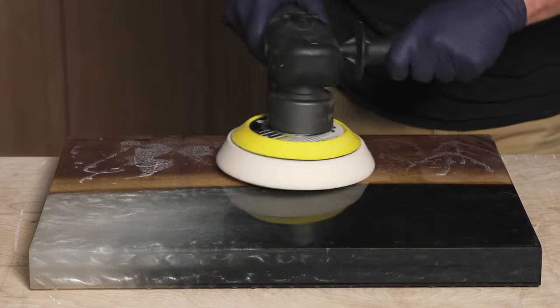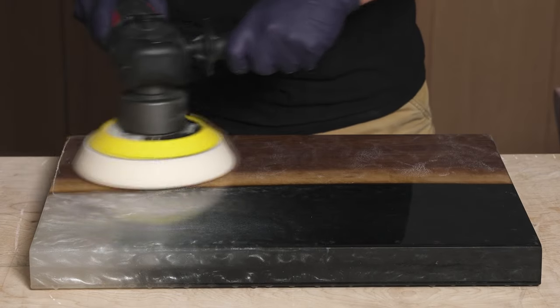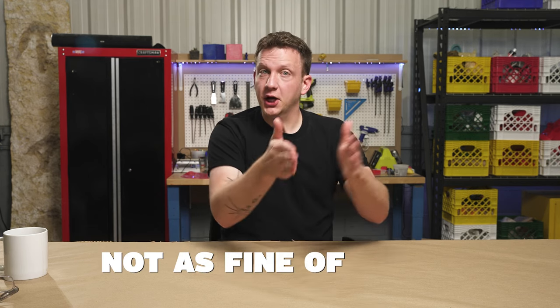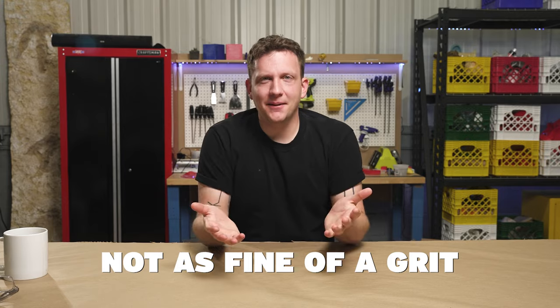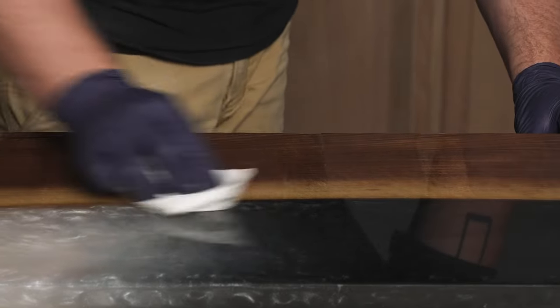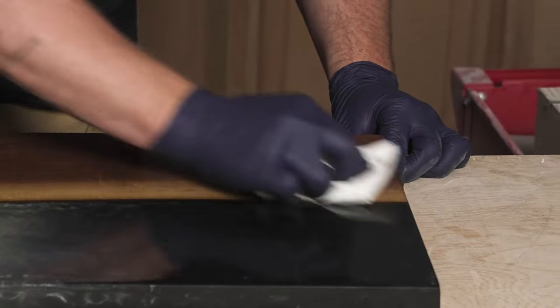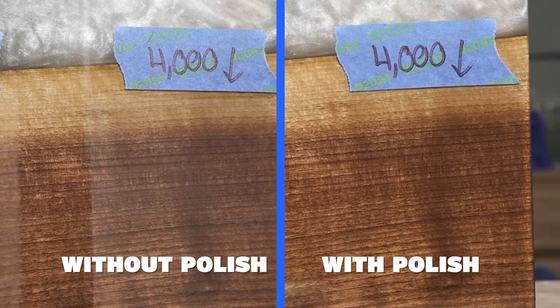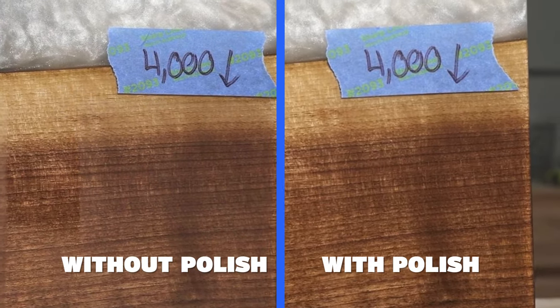Regardless of whether you're power sanding or hand sanding, you probably want a beautiful glossy finish — that's where polish comes into play. Sandpaper and sanding pads have a very fine grit, but polishing compounds are even finer. They actually have little cutting materials within them that remove surface imperfections. So what you could achieve at 4,000-grit sandpaper, adding epoxy polish makes it even shinier.